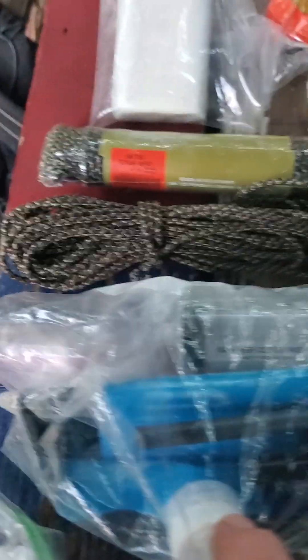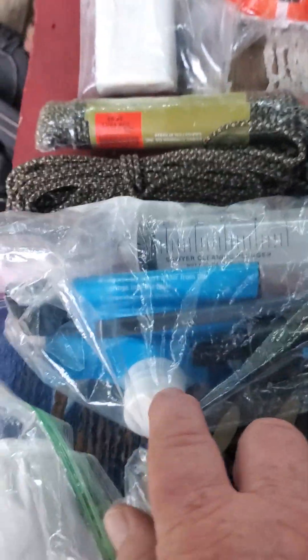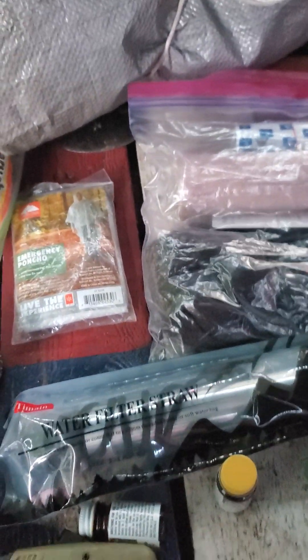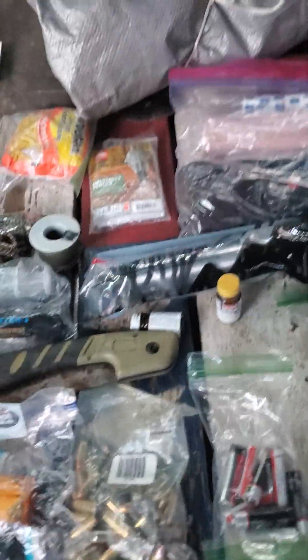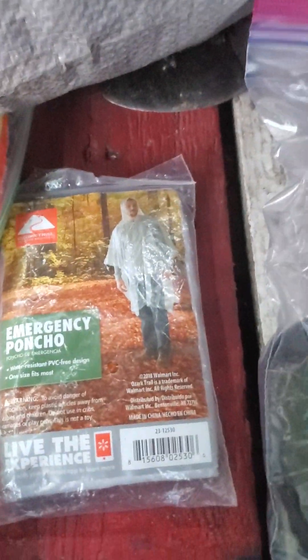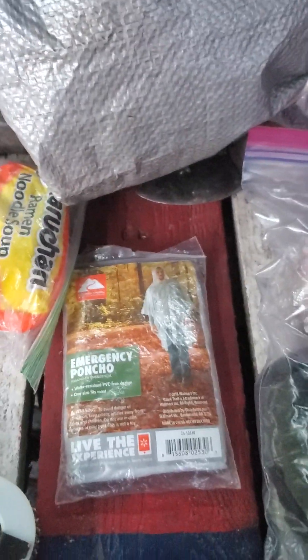You gotta have your TP. This is a Sawyer Mini squeeze — and this is a new one I got, a four-pack of these today. Sort of like a LifeStraw, but I don't like LifeStraws — they're about impossible to drink through. Also got some cheap ponchos — they come in handy, and you can use them for shelter in emergencies.